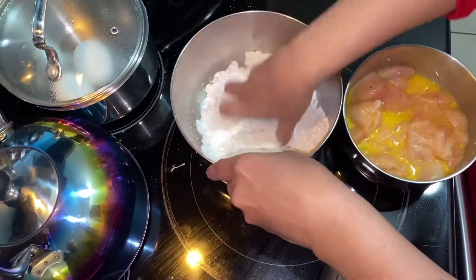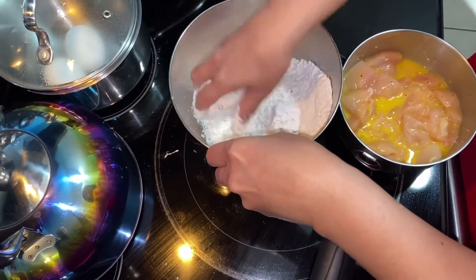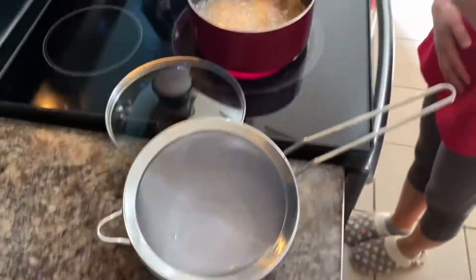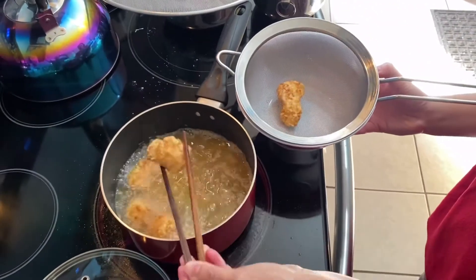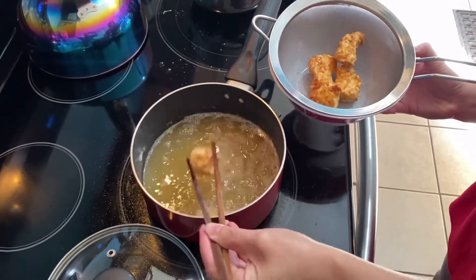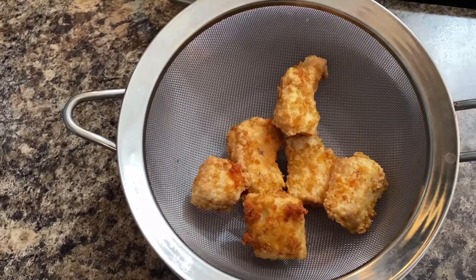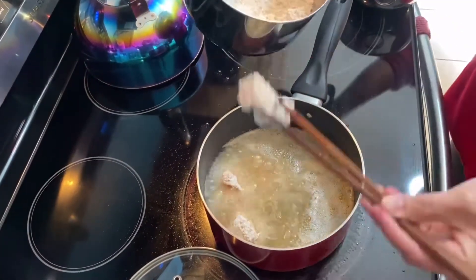Just repeat the process, guys — when it's golden brown you can take it out. Here you can see the color. Be sure to cook the chicken very well. It's golden brown — it's not coated perfectly but that's how it works. Just repeat the process for the rest of the chicken until it's done.